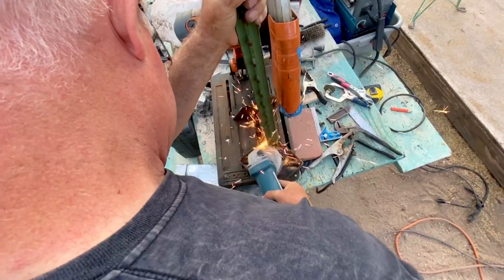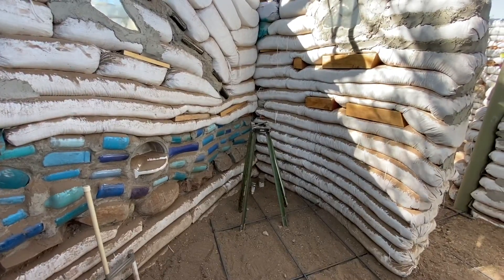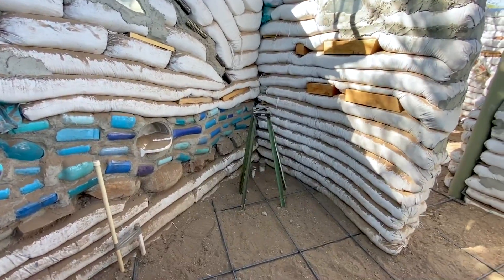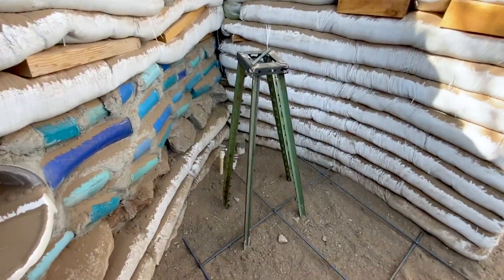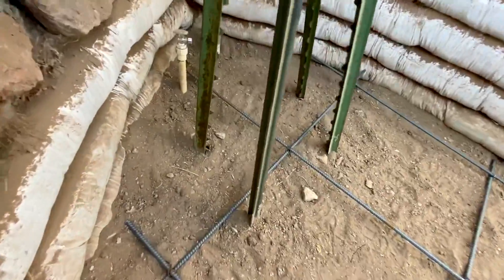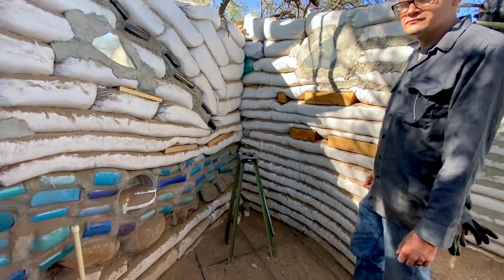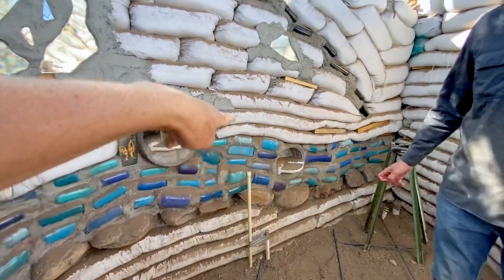We've come up with a new idea. We're going to take some T-posts and just jam those into the ground, cut a little top and then weld that on, and place that in the spot that needs to go. That's the new stand, and it'll get concreted in. We'll do river rock around it — the same thing he's going to do with the shower.